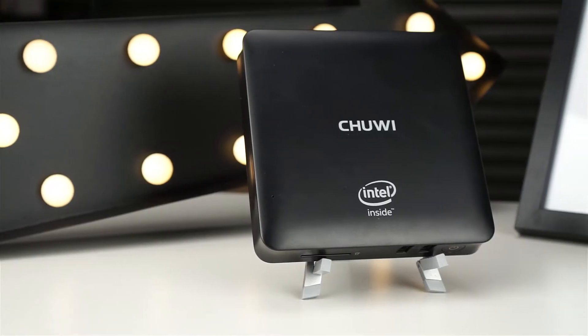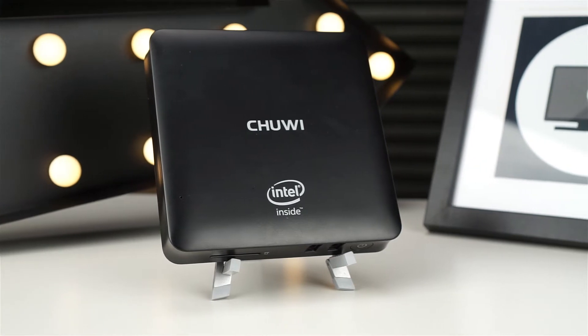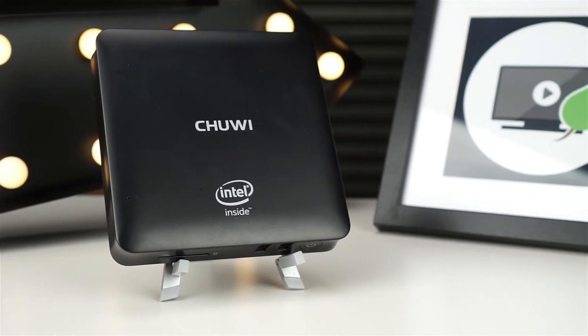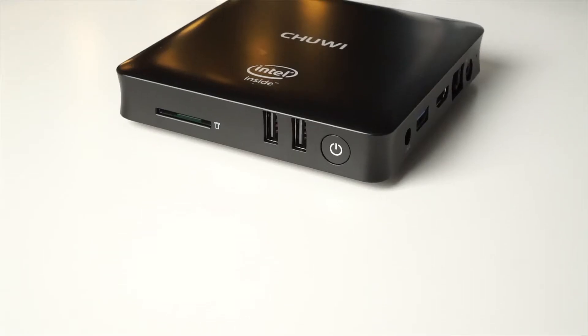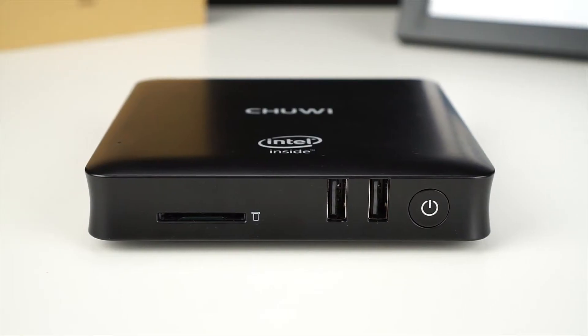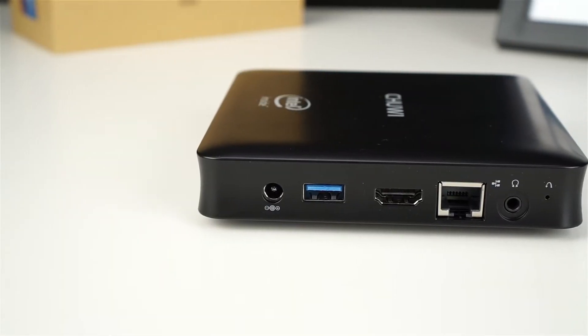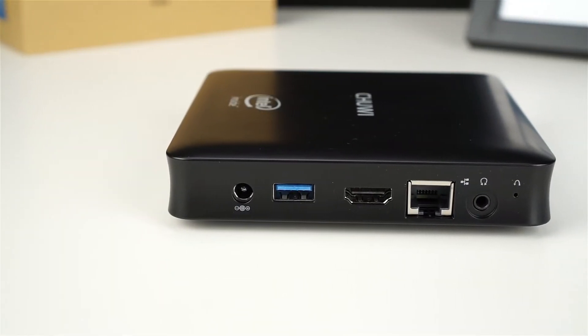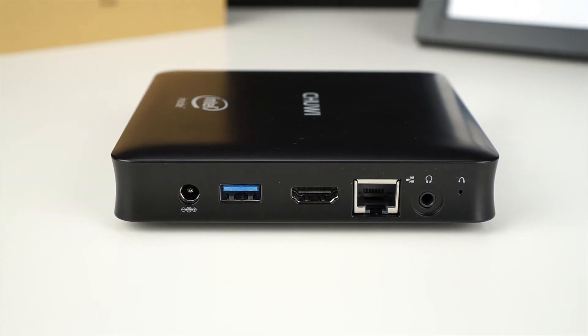The Chewy HiBox Hero features an elegant design that's unique yet familiar. Its black case features rounded edges and unique concave sides whilst remaining close to the standard design of most mini PCs. Interestingly the ports are located at the front and the right of the unit. The front panel features the SD card slot, two USB 2 ports and the power button. On the right side we've got DC in, a USB 3 port, HDMI out, Ethernet and a 3.5mm headphone jack.